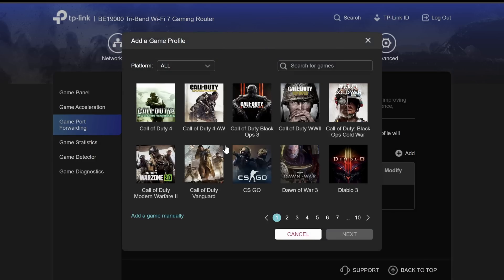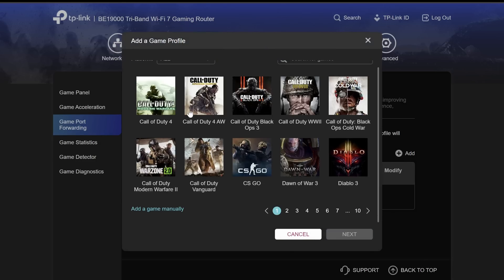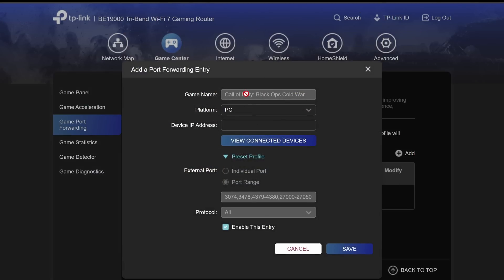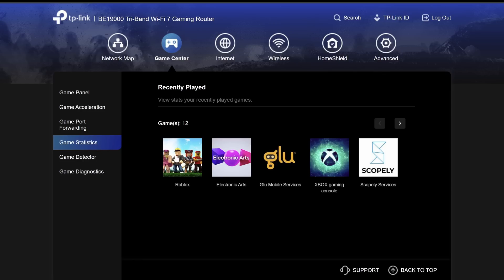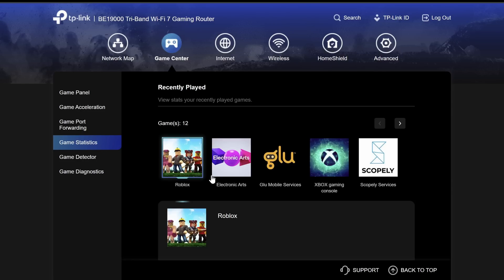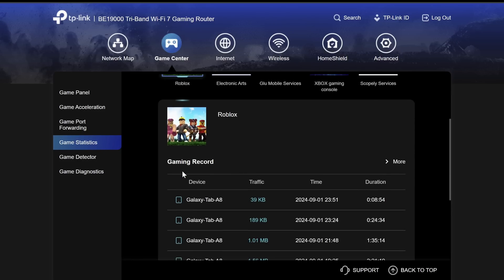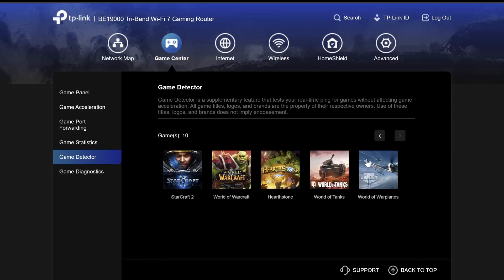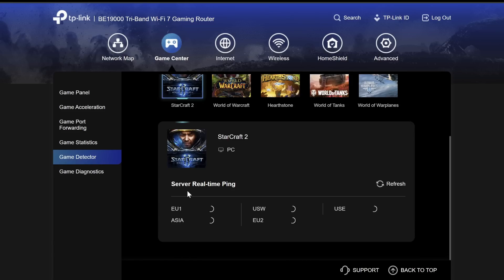The game port forwarding is made super easy — if I click add, there are games already listed so you don't need to know the ports yourself. Click a game, click next, and it already fills in all the necessary ports. Under game stats we're able to see how much time we're spending gaming, and with the game detector you can click on a game and get server real-time ping.